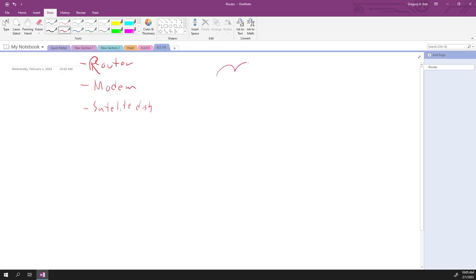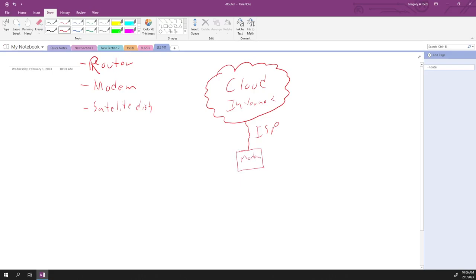Everybody who has internet at home is connected to the cloud, or the internet, through their ISP. We're going to assume you're using a modem because that's what most people have. Coming into the modem you've got your coax — your standard TV coax with your RG6 connector. And what comes out of that modem? Ethernet. That's going to be your standard Ethernet connection.